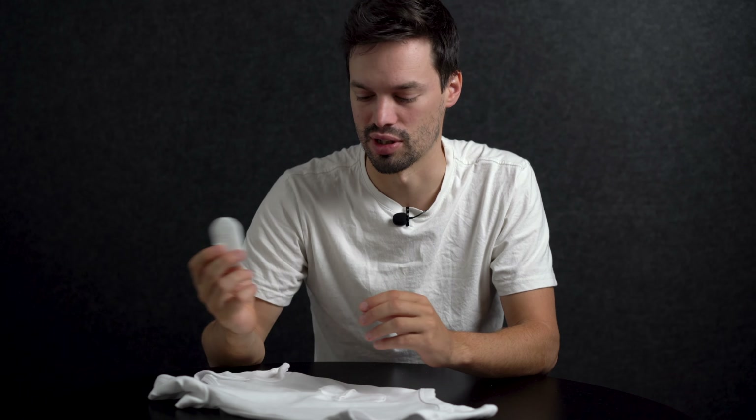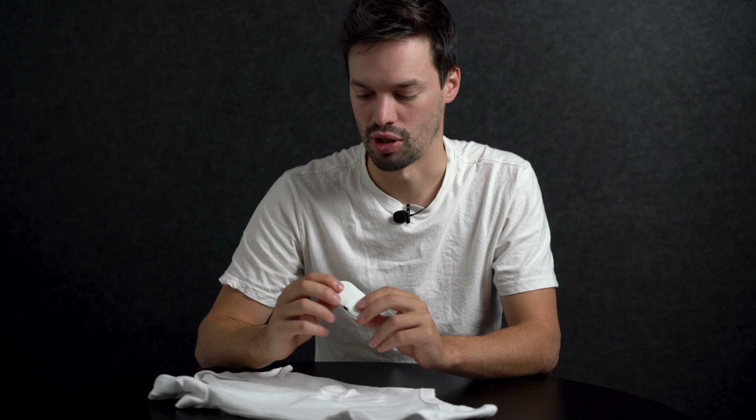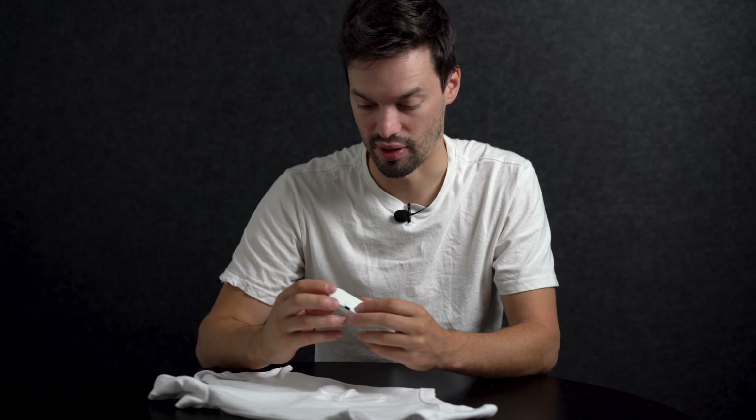Some important things to note about your module: it's not machine washable, so don't put it in the machine when you wash your singlet. Make sure you take it out and either put it on another singlet or just put it to the side. It is water resistant though, so if you splash it with a little bit of water or some vomit gets on there, that is fine — just don't submerge it because you could damage the electronics and then it won't work.